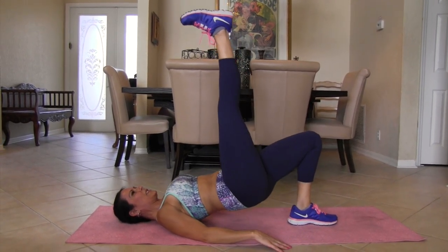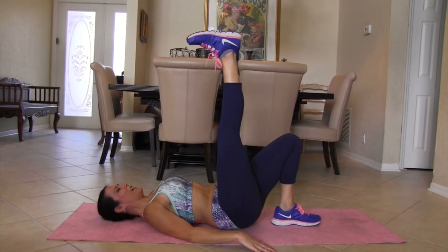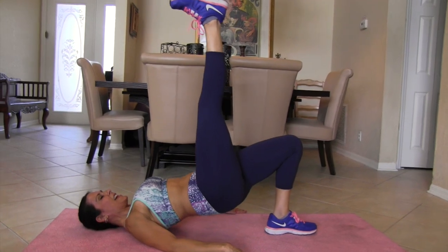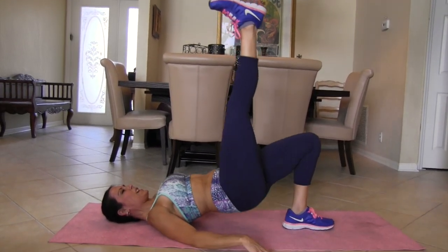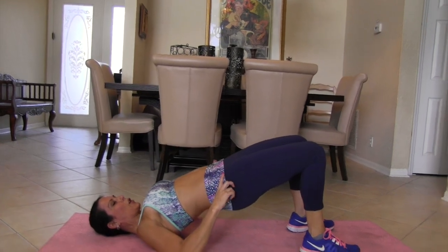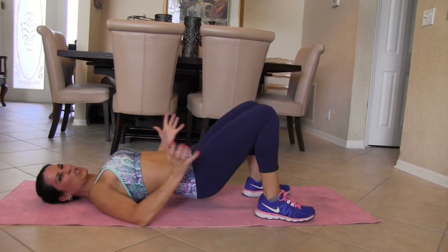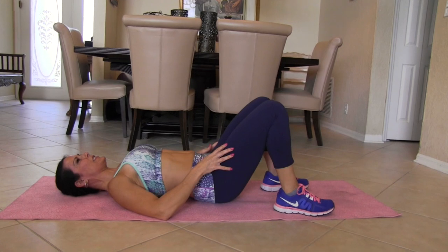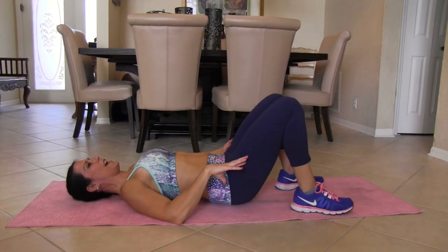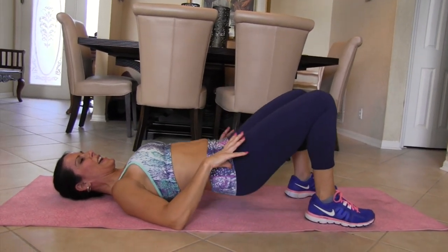We don't want our glutes to be uneven. Let's do it — 2, 3, 4, 5, 6, 7, 8, keep it going — 9, 10, 11, 12, push it up there — 13, 14, 15. We're not done yet, we've got 15 more here: 1, 2, 3, 4 — squeeze that — 5, 6 — feel everything working — 7, 8, 9, 10. Five more: 1, 2, 3, 4, and five.